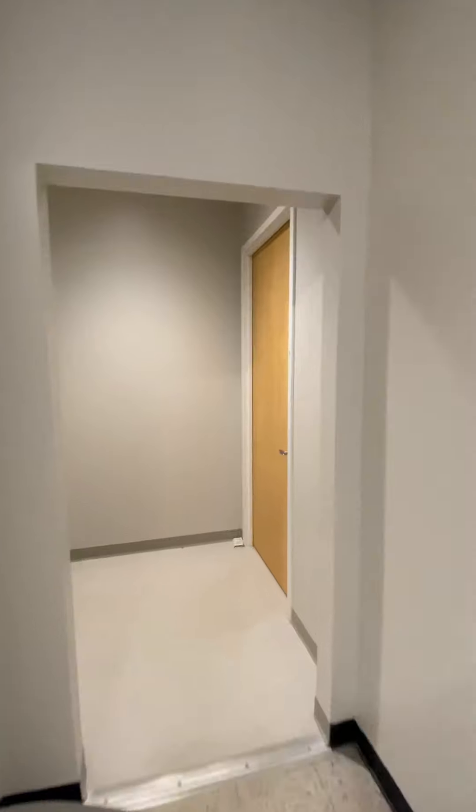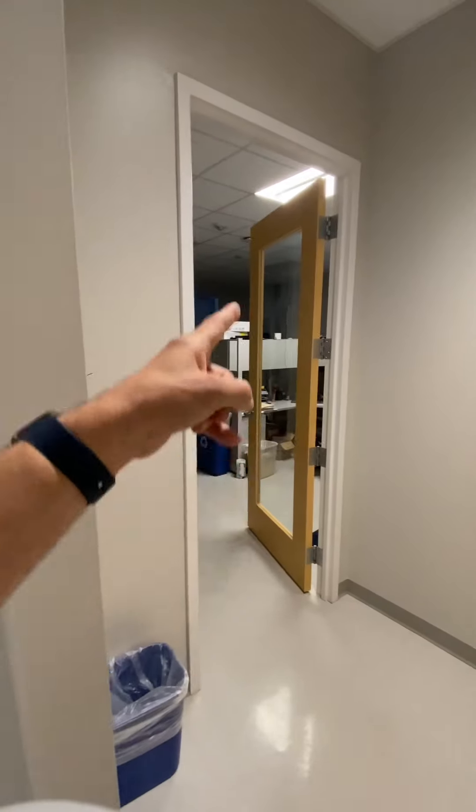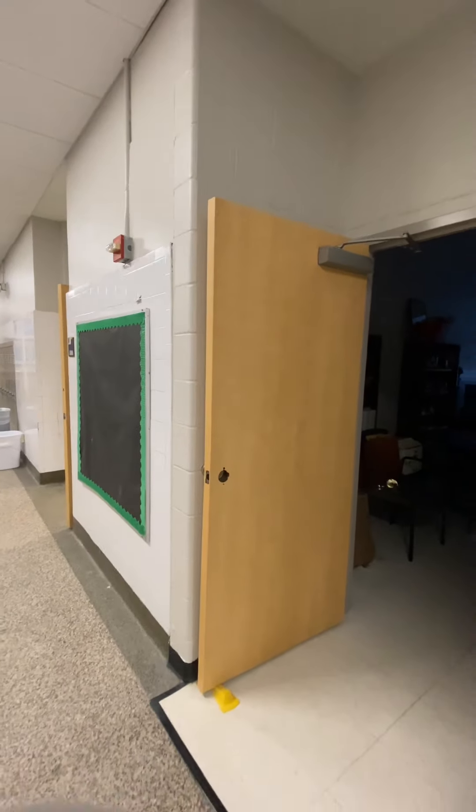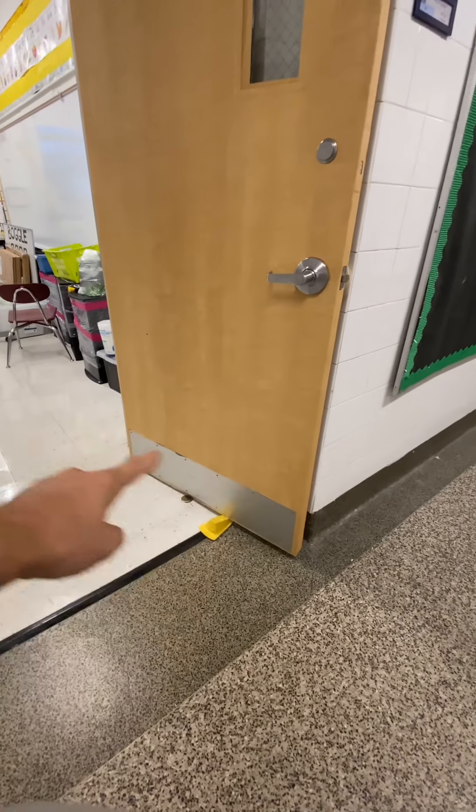On the other side we've got a solid eight-foot door — both sides the same. Solid doors are the easiest. Those usually take about 40 minutes. These doors with windows take a little over an hour because some hardware can't come off and I have to work around it and cut around those pieces.